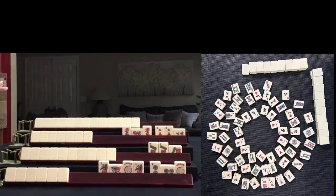Based on the discards that you see and the exposures, what am I playing?